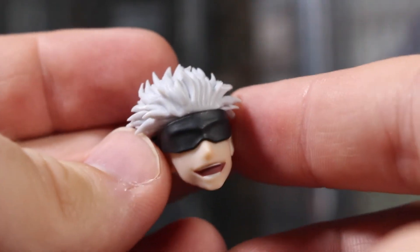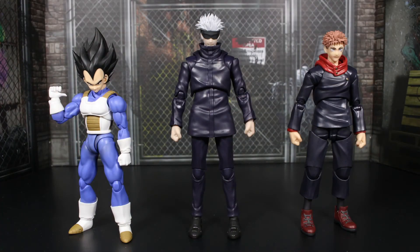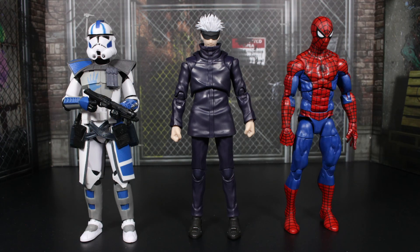For quick size comparisons: on the right we have Yuji from SH Figure Arts, the same line as Gojo, and we also have the Cell Saga version of Vegeta from SH Figure Arts, who is a pretty short character so he'll definitely be shorter than Gojo. Yuji is a teenager and Gojo is a grown man, so Gojo is a little bit taller than Yuji. On the left we have Arc Trooper Echo from The Black Series and on the right the Retro Collection Marvel Legends Spider-Man — Gojo is starting to get some height over these two Hasbro figures.